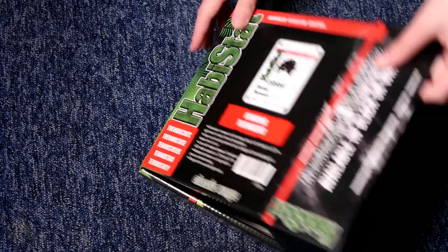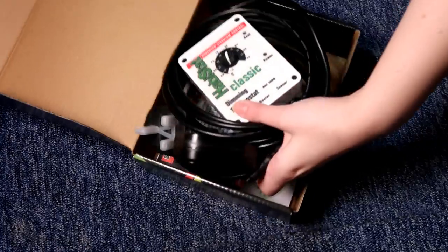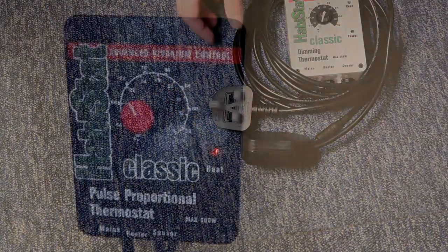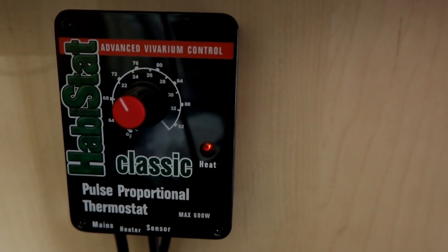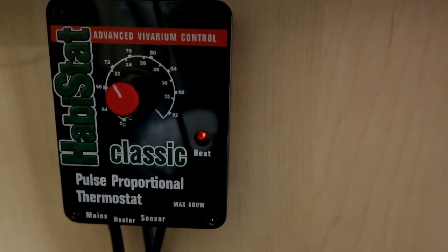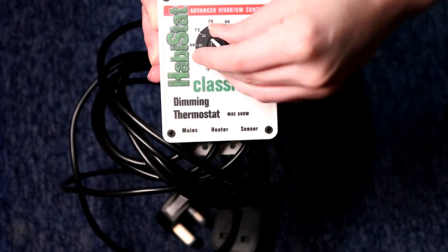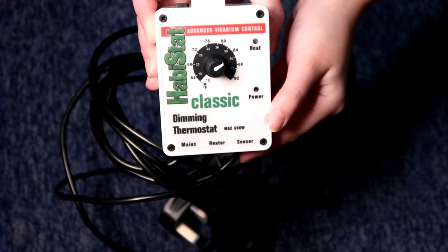The thermostat I'm using today is a Habistat dimming stat — this is the preferred type of thermostat to use with a deep heat projector. If you don't have Habistat in your country, just make sure you're looking for a dimming stat. I think I use a pulse one with my other deep heat projector for my crested gecko. Technically you can use it, but for the bulb to last the longest the dimming one is preferred. Habistat produces high quality, reliable items and is very good in my experience.